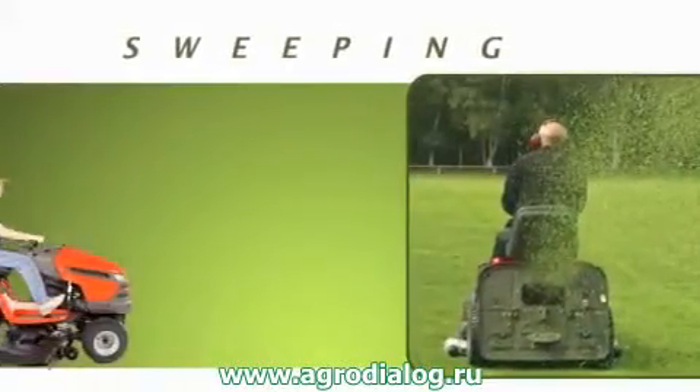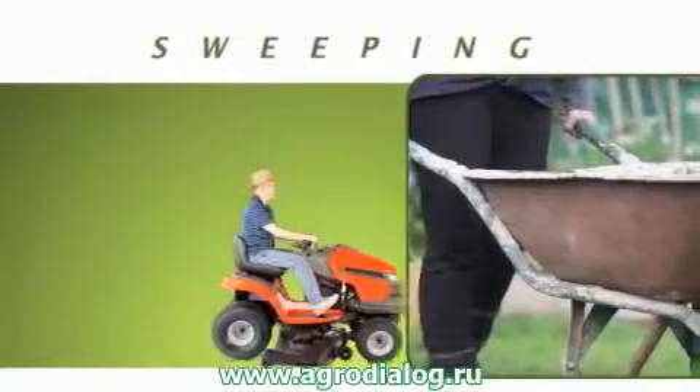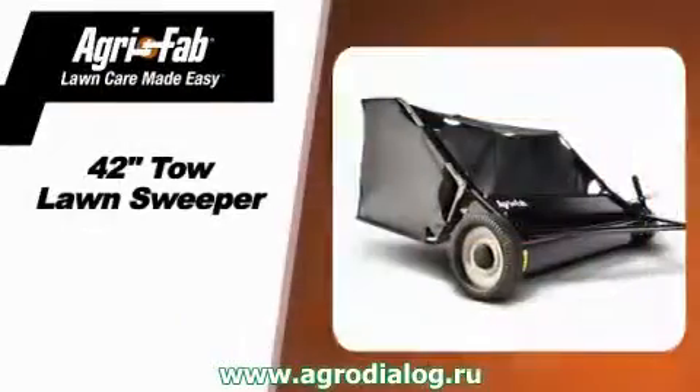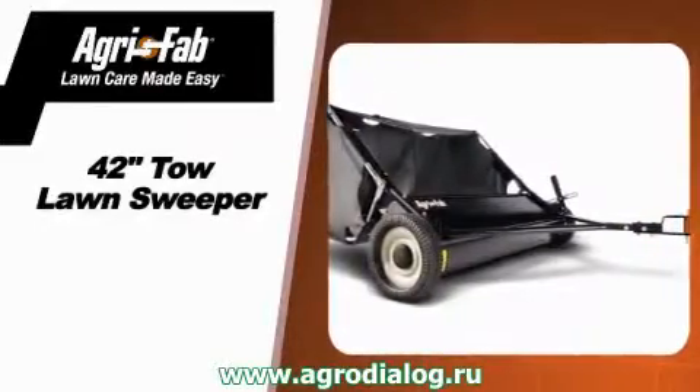Mowing your lawn is far less than half the battle. There's the raking, the bagging, and the handling. Unless, of course, you have an Agri-Fab 42-inch Toe Lawn Sweeper attached to your riding lawn tractor.